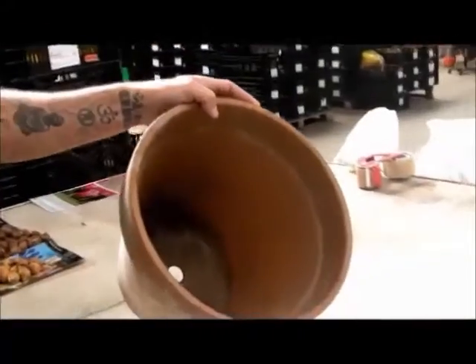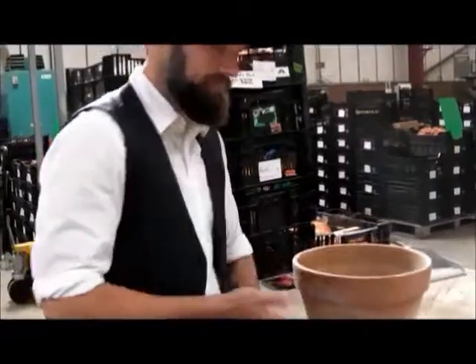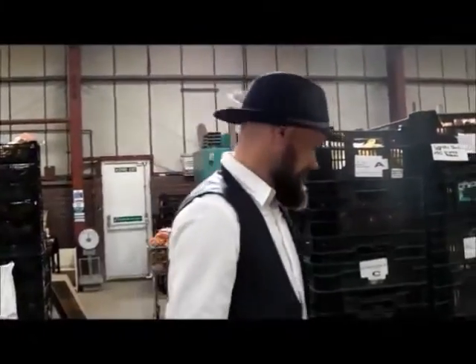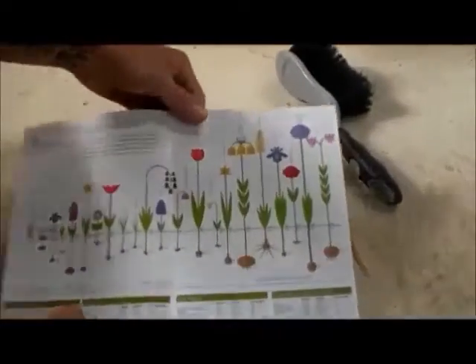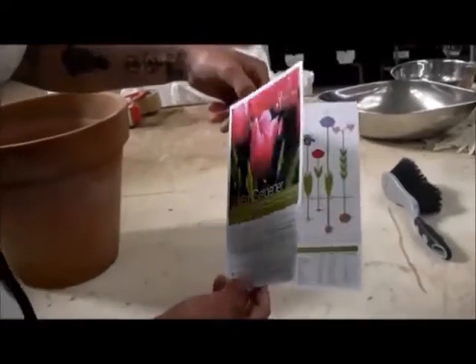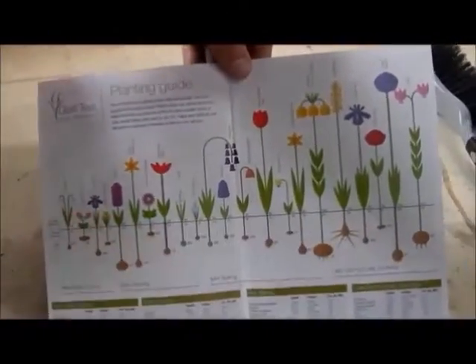We'll get a pot first — sensible idea. Get your compost; you make it yourself obviously. We've got a range of bulbs and we're going to start with our taller bulbs. The question you're probably asking is how do I know which one's taller, which one's shorter? Included with every GT bulb order you're going to get this handy planting guide. This tells you everything you need to know — all the different heights of your bulbs.